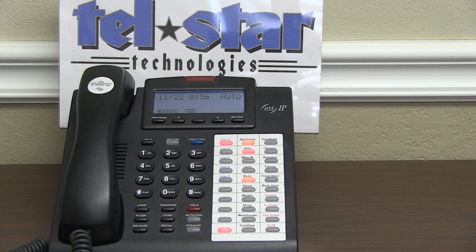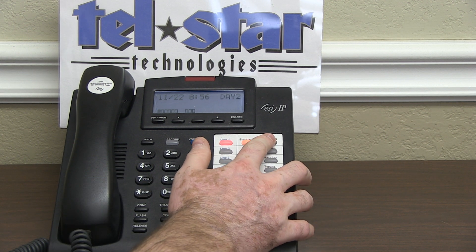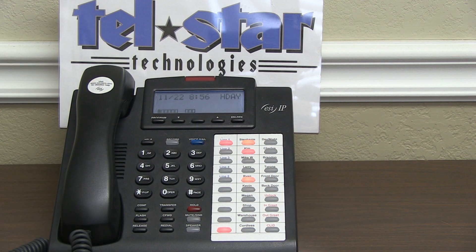Now that we've got a day-night button programmed on our phone, we can trigger the phone system into whatever mode we want. When switching to holiday, make sure it says H-Day in the display. Holiday mode uses the exact same programming as night mode — so however your phones ring at night is how they will ring during holiday mode, except they will get a different greeting.